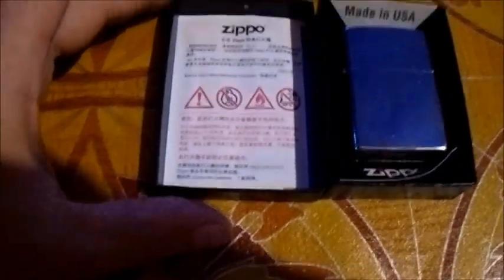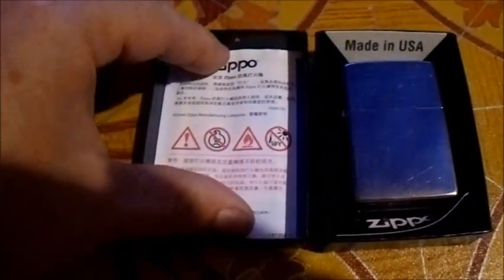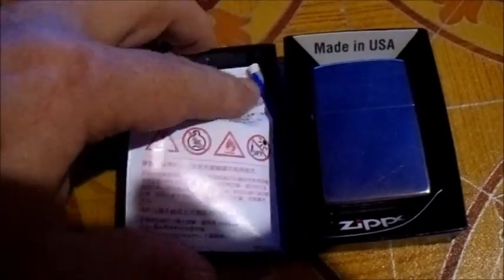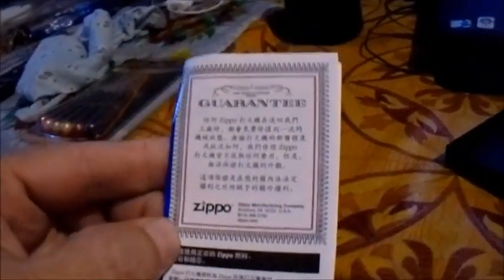This is the second time I open this one — I just opened it when it was delivered by the courier. So here we have an instruction manual I never took out before, and it is in Chinese. Let's hope they have something in English as well — and there we go.